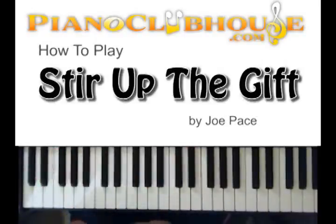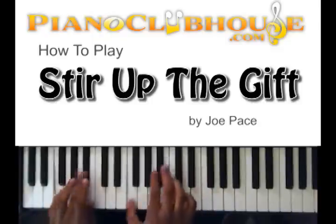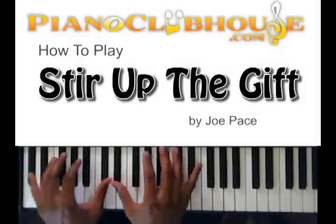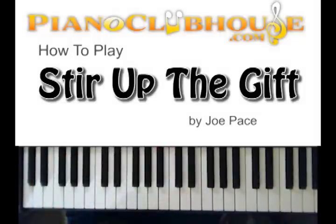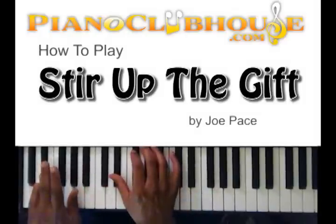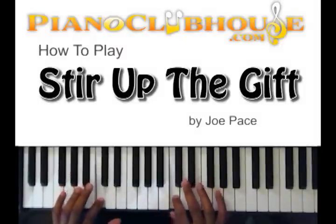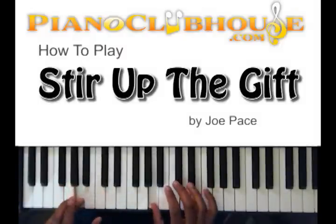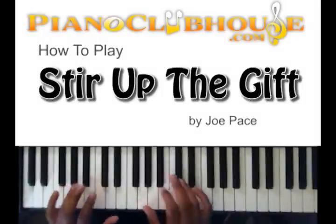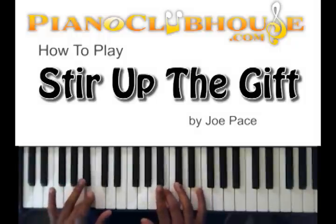Starting off, you got that lick they do — it starts off the song. Your first chord is right there, so let me give you that real quick. It's a little tricky run. It starts on D-flat, then C, A, then B, B-flat. So let's do that: D-flat, C, A, B-flat.